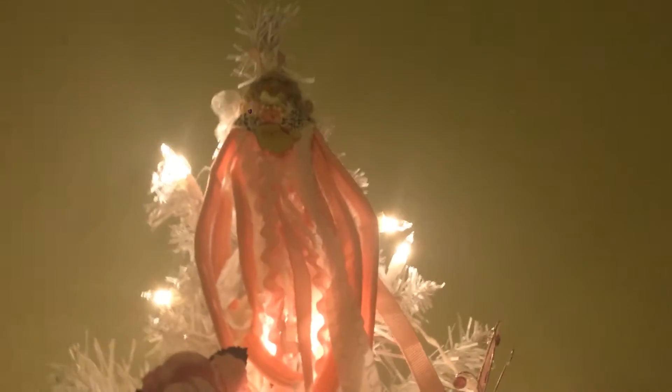I just wanted to do a short, quick video. I wanted to show Chelsea my tree topper. She made that gorgeous tree topper for me. I have a picture I'm going to put in at the beginning and the end of the video so you guys can see it.